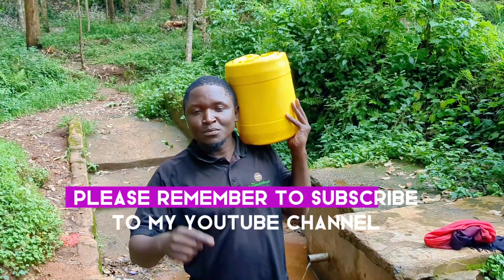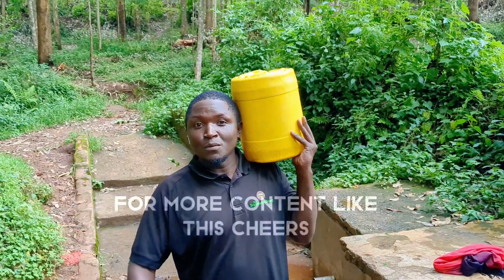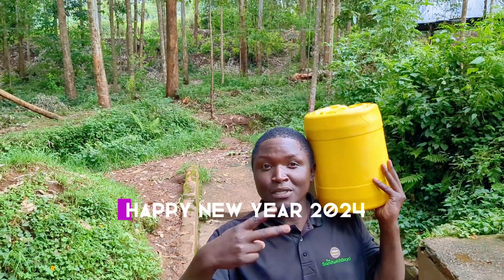Thank you guys for watching. Please remember to subscribe to my YouTube channel for more content like this. Happy New Year!